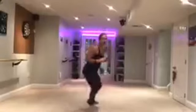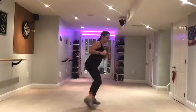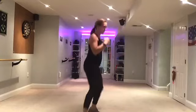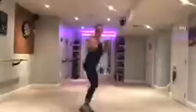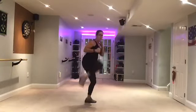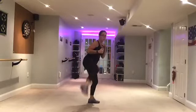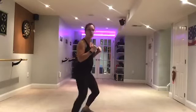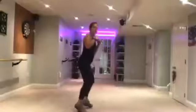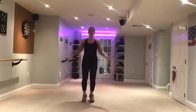Pick it up here. Up. Back. Kick. Up. Kick. Kick. Four more. Four. Three. Two. Jump rope.